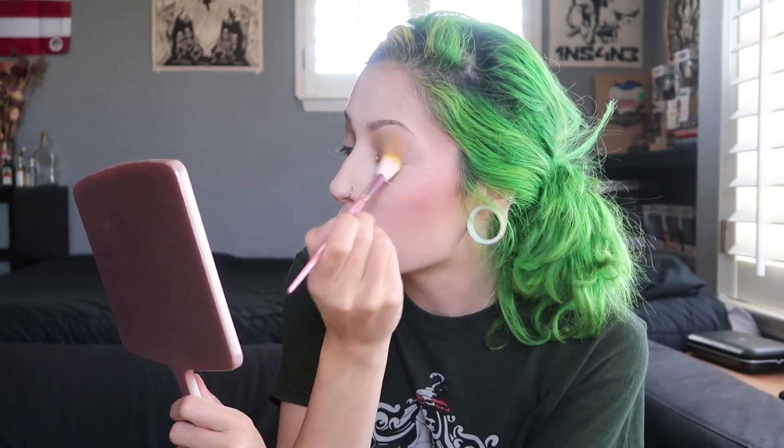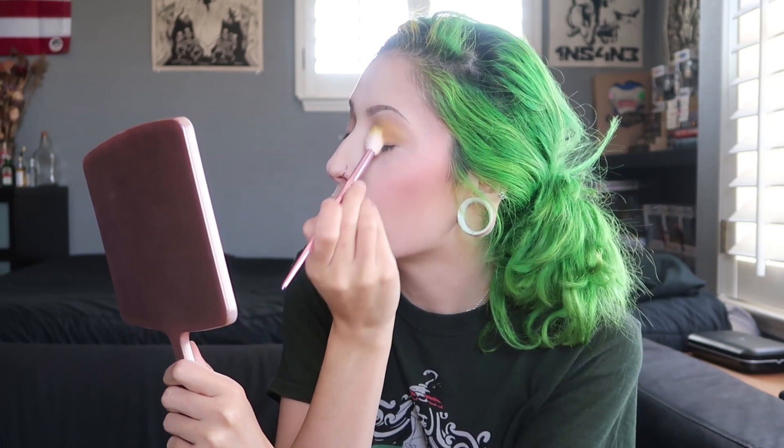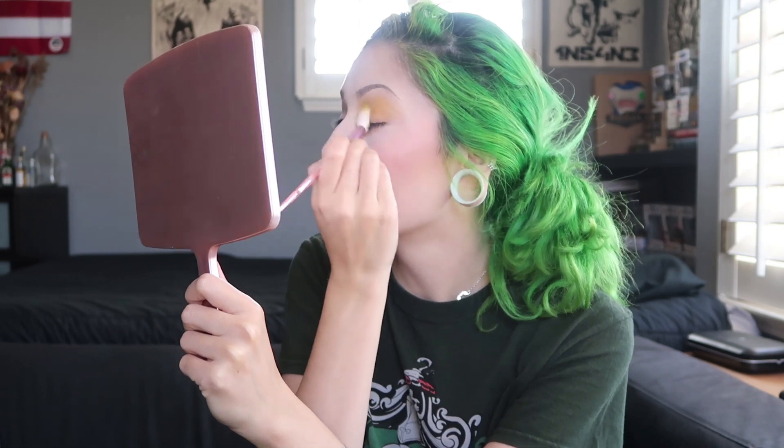I think I'm gonna use this fluffy one first to kind of fluff the color around and spread it all over — we're gonna get like a punchy effect or something like that. I have super bags under my eyes — it's the allergies, they're killing me. I refuse to take allergy pills because they don't attack me every day, so I don't feel like taking them every day. I just take over-the-counter allergy pills.